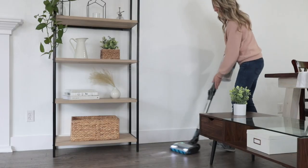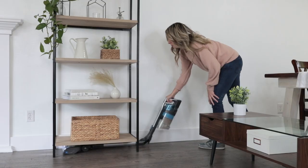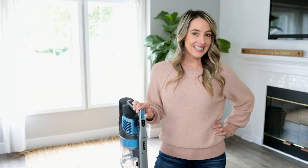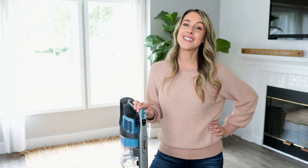You can also flex this up for under-furniture or hard-to-reach cleans. With the Shark Rotex cordless vacuum, Shark's got your whole home covered. Looking for more cleaning tips? Visit SharkClean.com.